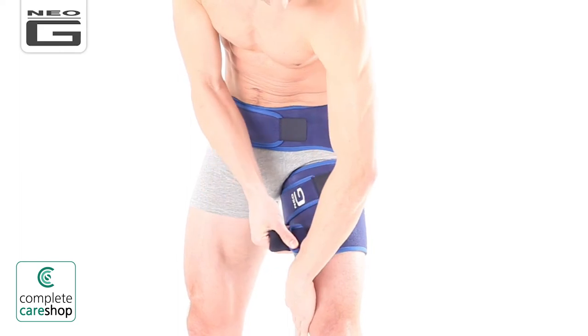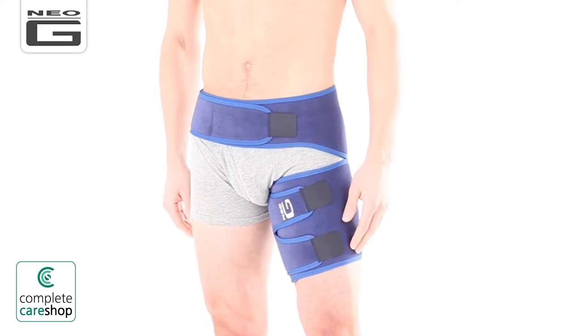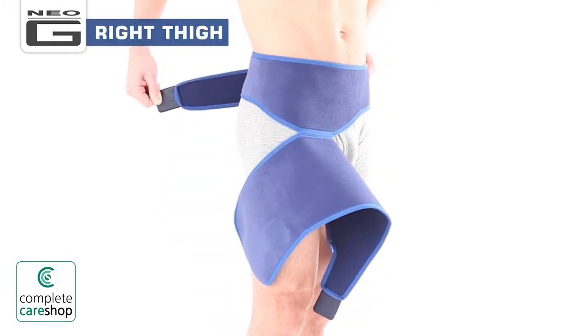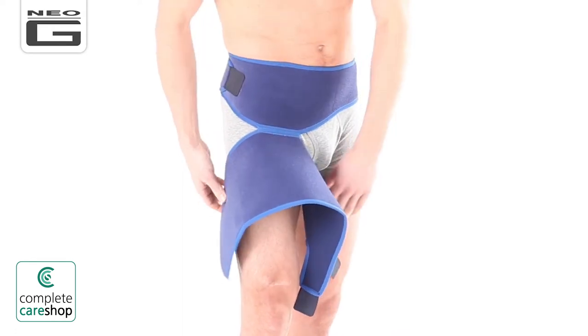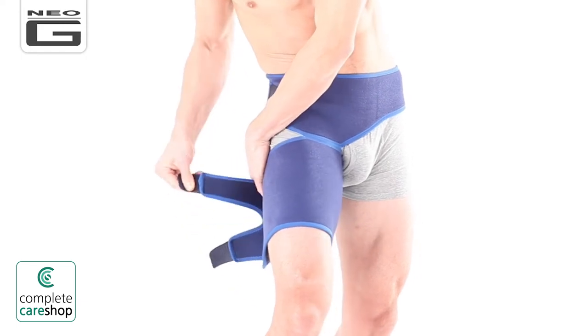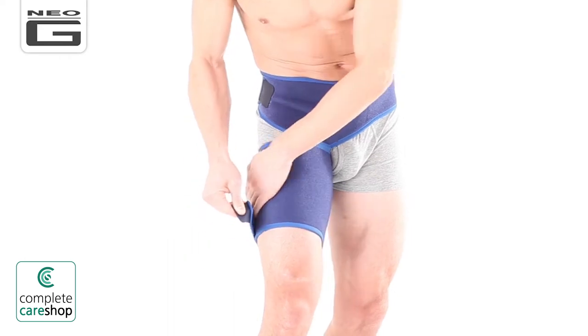Whilst holding down part of the lower flap, bring the flap area with the two fasteners around your thigh and secure both fasteners. Adjust until firm but comfortable. As demonstrated, if fitting the left thigh, the three small fasteners will likely be fastened towards your front. If fitting the right thigh, the three small fasteners will likely be fastened towards your back and side.